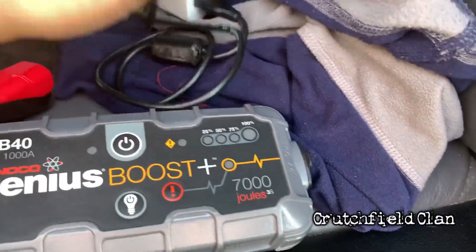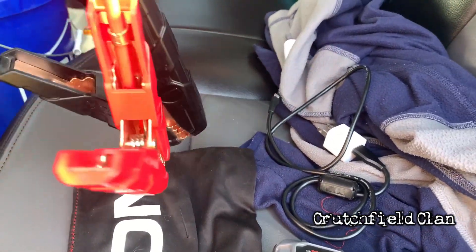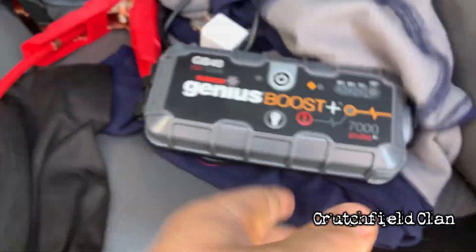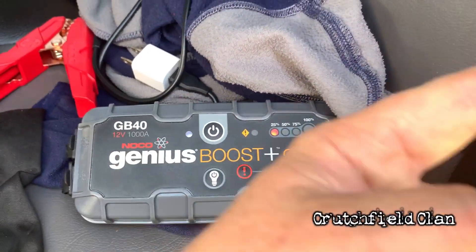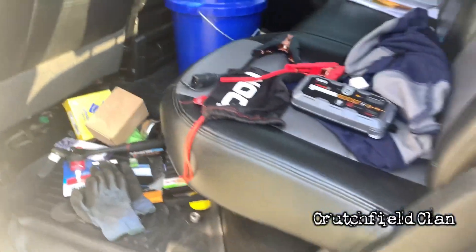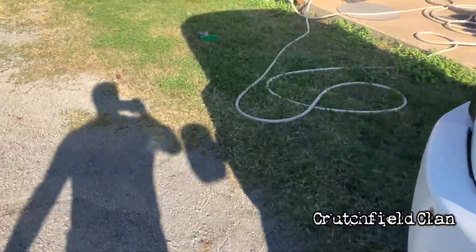It's got a regular charger charging port. This side is where the cables plug in, and the jumper cables hook in just like regular jumper cables. You would turn it on, hold down this button, and it's going to give power to the vehicle you're trying to jump off.